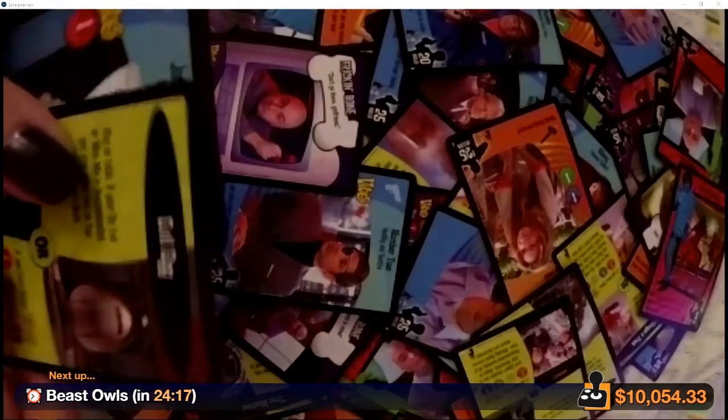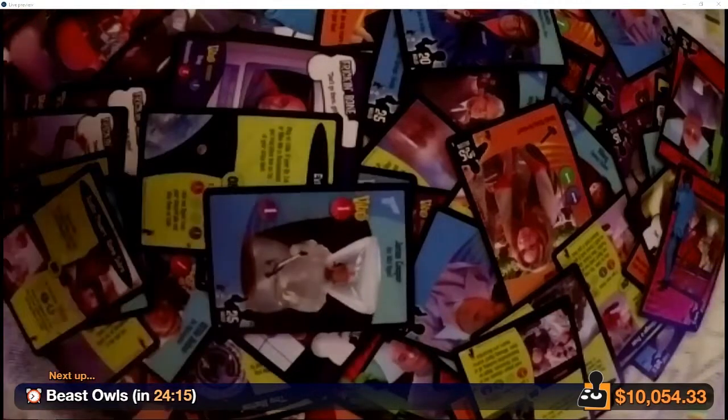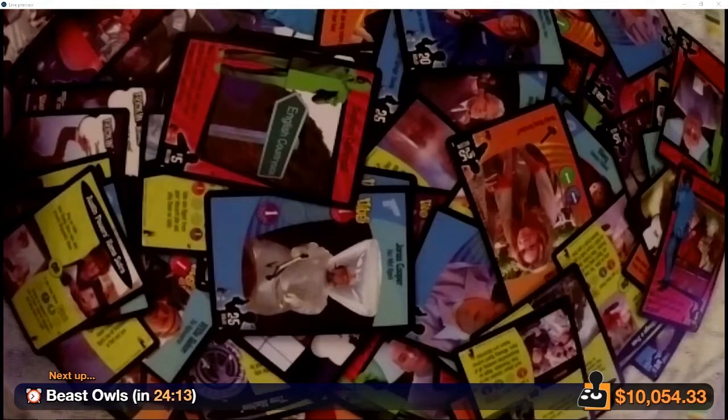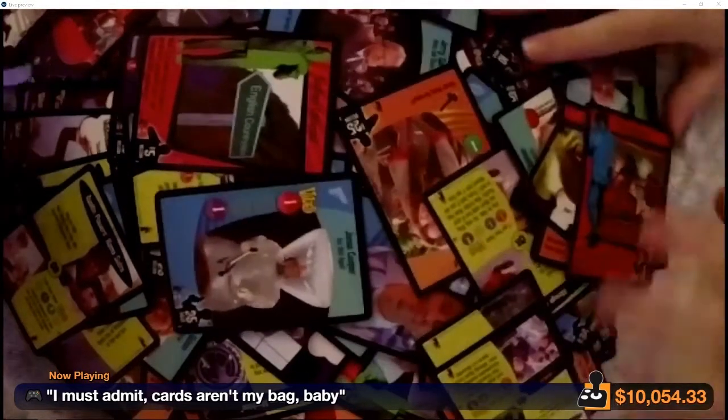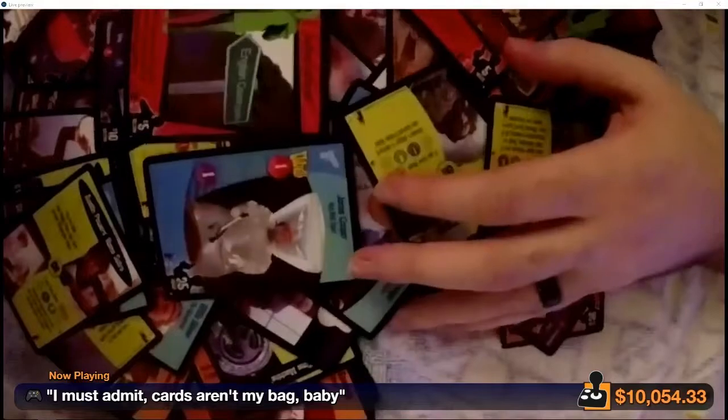Evil Egg. So this is the last pack in here. We should do some form of battle with these last two packs somehow — whether it's just laying down a card and explaining why ours beats the other one or something like that. Okay, I'm down.